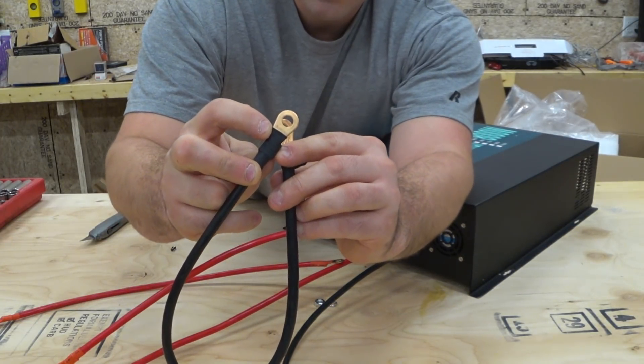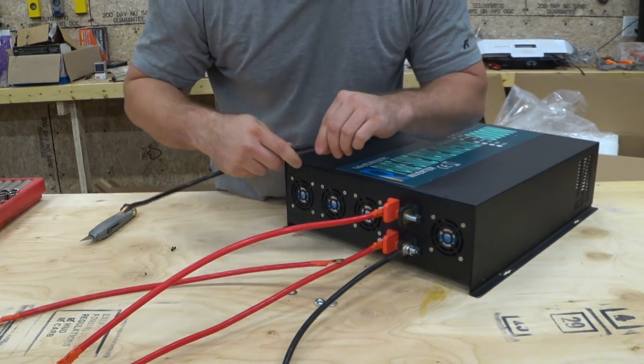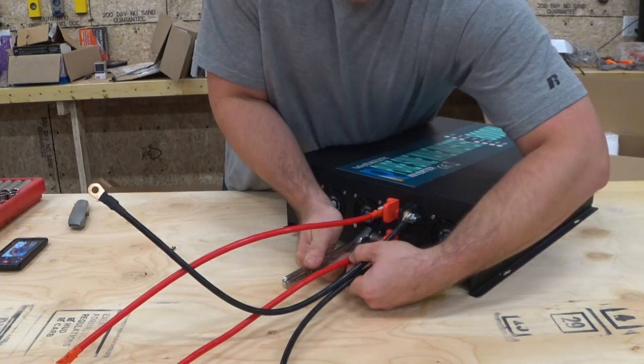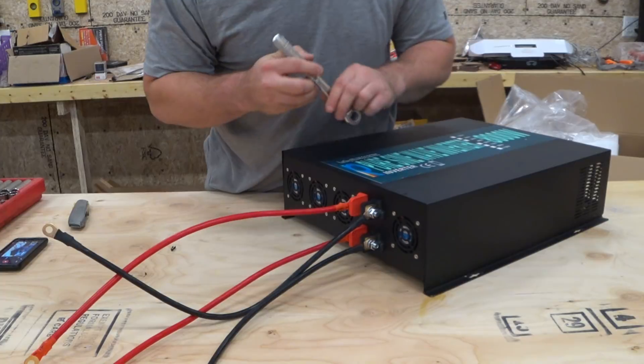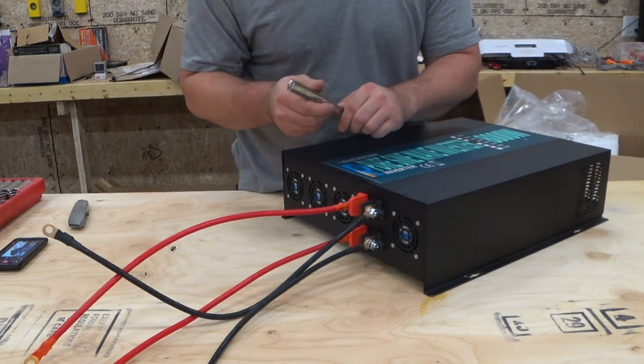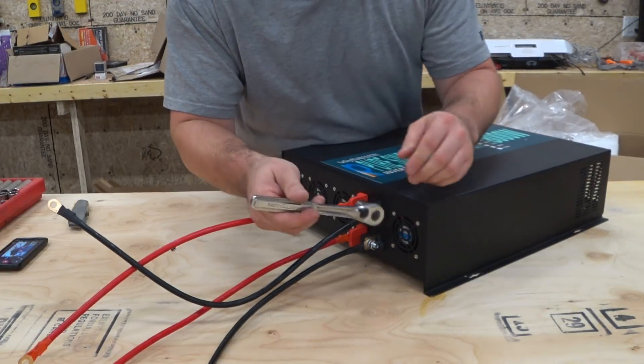The rubber insulation comes up a little too far and would wind up getting in the way of a good clean connection. These terminals are not soldered on the other side, so even if they flex slightly as you tighten up the nut, they're not going to break a solder joint - so that part is good.